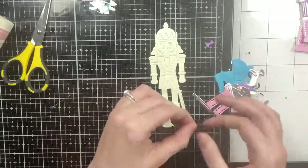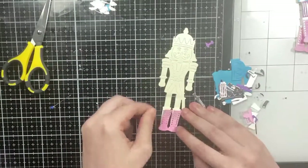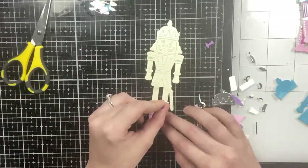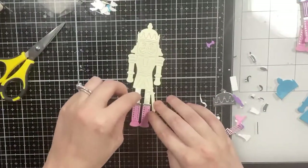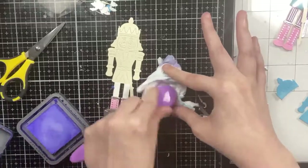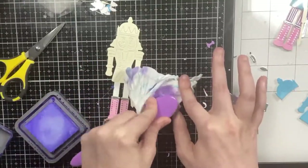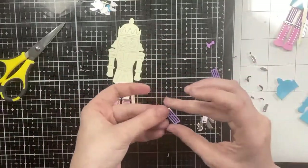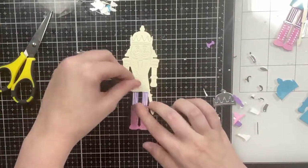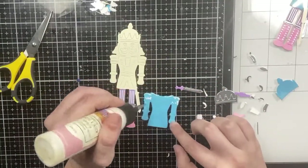I cut the base of the nutcracker from cream cardstock and I'm going to start paper piecing him from the bottom up, starting with his boots. I added some silver behind the buttons of the boots and some silver detail to the top. Here I'm adding the shadow for his pants cut from white cardstock. I decided I want his pants to be purple instead of pink, so I went over the same die cut with my Wilted Violet ink, which completely covered the Spun Sugar.